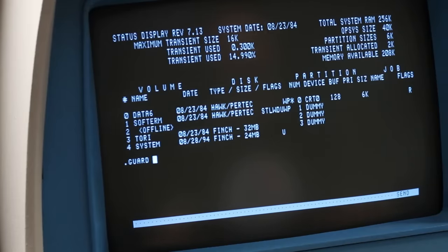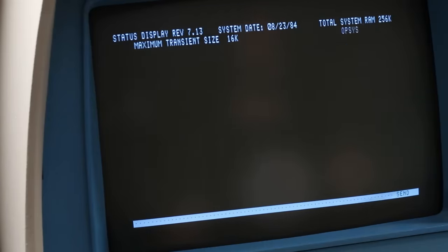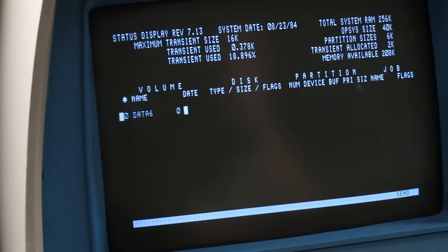We're going to start with a .guard four — this is like a software write-protect, and we're putting that on the Finch so we can't accidentally erase it. Now we want to do a .noguard three to turn off the software write-protect for our 32-megabyte Finch. The next one we want to run is s.dump — this is a utility that dumps one drive all the way over to another drive. Our source disk is going to be four, our target disk is three. No, I don't want to check volume dates. No, we don't want to check volume labels — there's nothing on three. Print device is CRT zero. Yes, I'm ready. I have no idea how long this is going to take, but we've gotten further than I ever thought we would get with this drive. It's copying files — we got at sys, at load over. It has a lot of files to copy. I don't know how many it's going to make it across, and I don't know if it fails midway through what happens to the data we've already got. But we're just going to run this for as long as it will let us because we may potentially be able to get the data off of that drive yet.